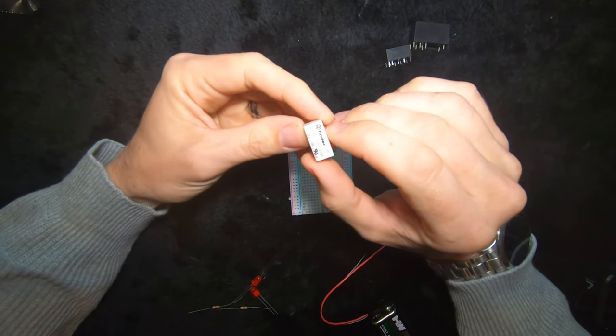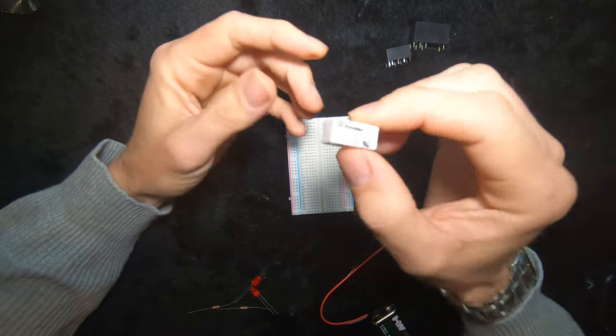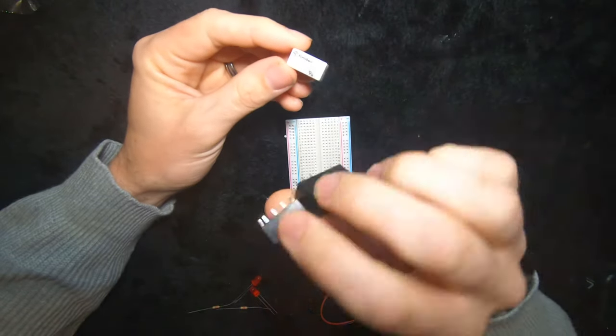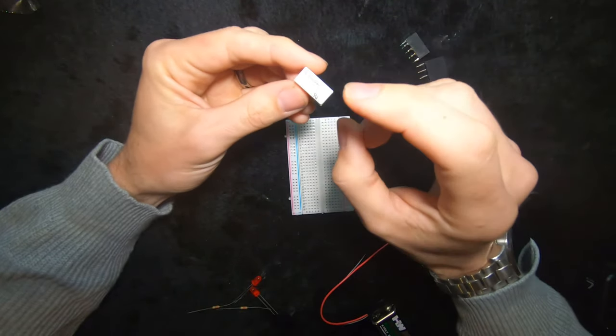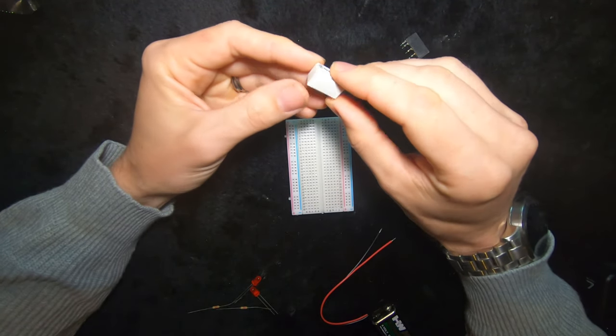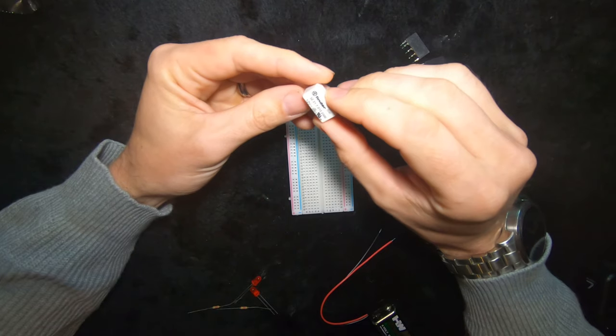Hey everybody and welcome back to the TecMoto channel and the electronics playlist. Today we're going to be looking at these little gadgets. These are relays and I've got a few different types here to show you. We're going to talk about what they are, how they work, we're going to drop them into a breadboard so we can see them function and then you guys can go away and use them in your own project.